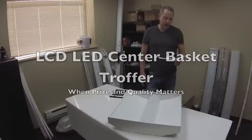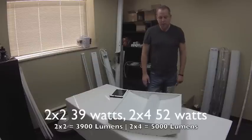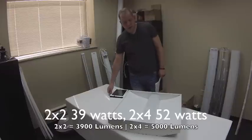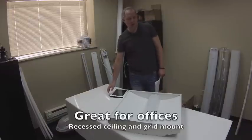Hi, this is James Abraham with warehouse-lating.com. I wanted to give you a view of what our new center basket LED dropper is.